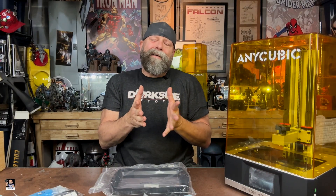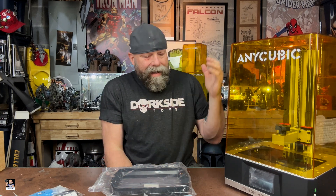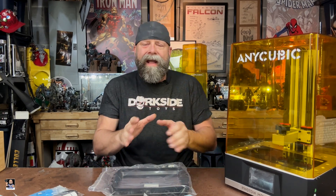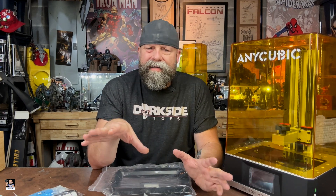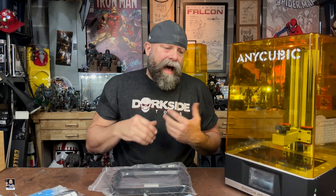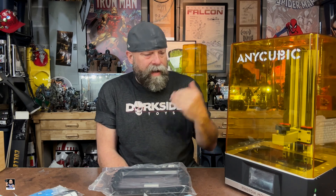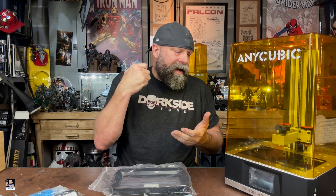I got me a new resin printer. I picked up another Anycubic. I have been using the Anycubic Mono 4K — the Mono X 4K — for several months and have not had any issues with it whatsoever. I'm perfectly pleased with it. Anycubic is running a wonderful sale right now, so I pulled the trigger and I now have the 6K.